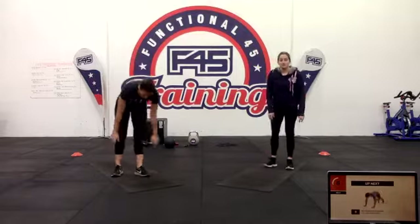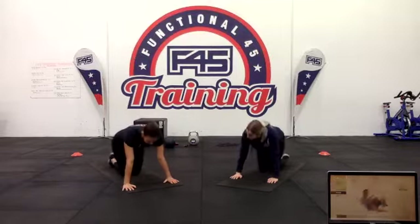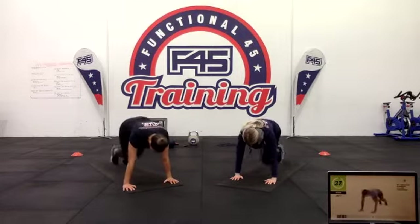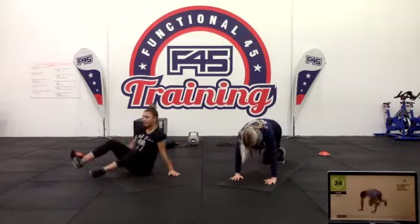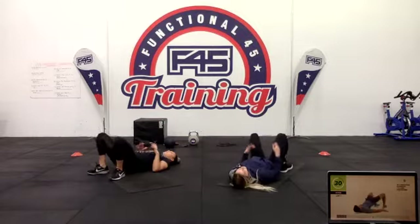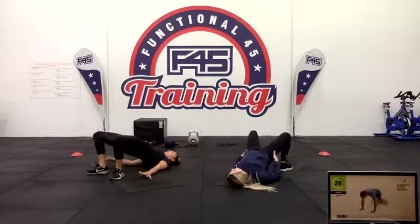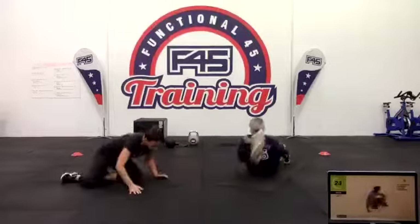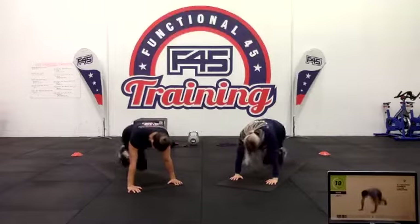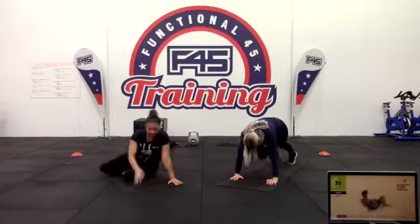This set you've got ten mountain climbers and two hip thrusts — working abs and glutes. Mountain climbers can be fast or slow, whichever you'd rather. Roll over, do some hip thrusts. If you've got some weight you can add it in. Try to focus on that squeeze through the glutes in those hip thrusts to make sure they're working and activated.